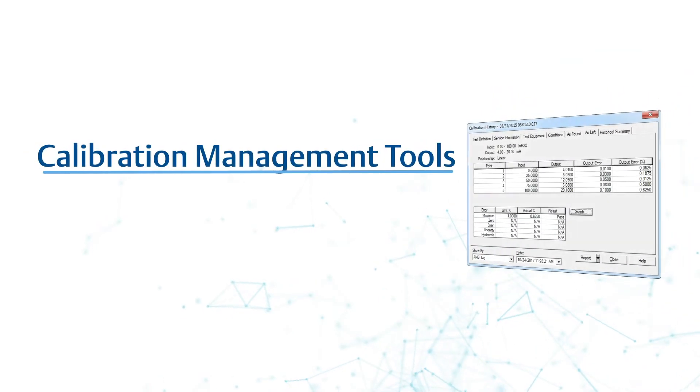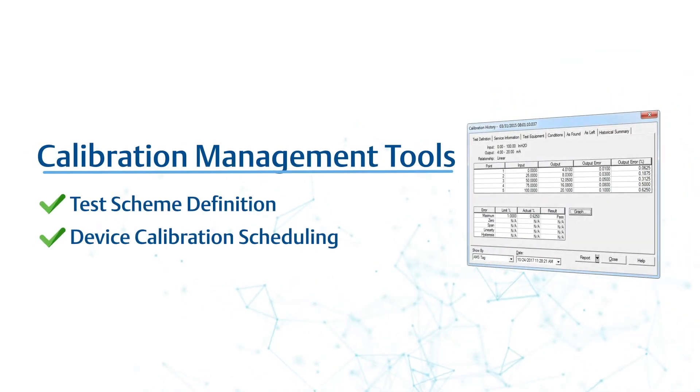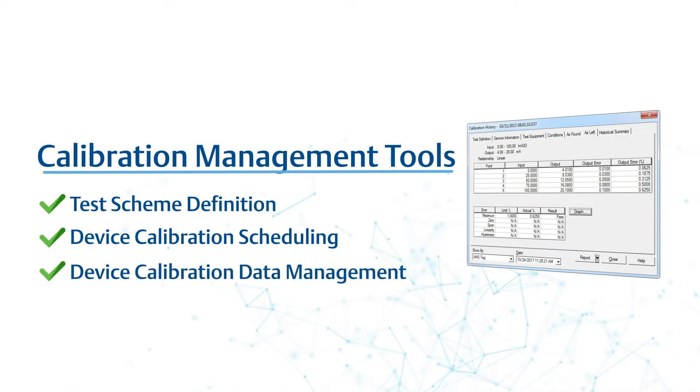AMS Device Manager also includes calibration management tools to support the definition of device test schemes, device calibration scheduling, and the management of device calibration data.